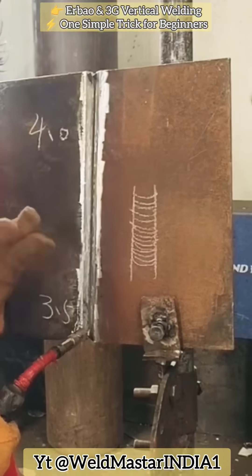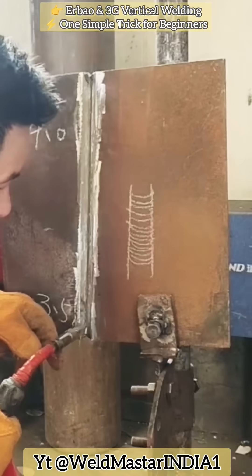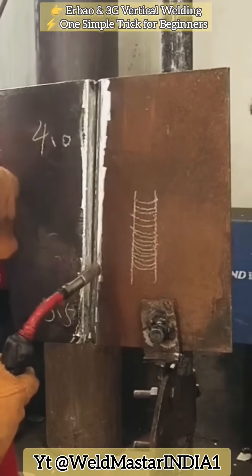For the welding angle, the left and right angle is about 90 degrees. The angle of cleaning the underside is about 80 degrees. The welding method we use is front-side pressing operation.